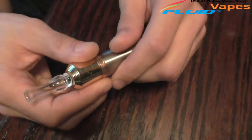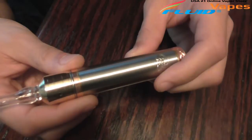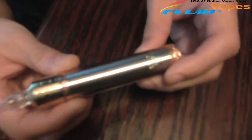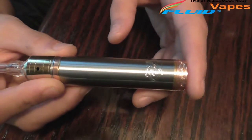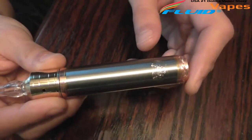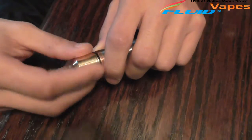It's a real nice sleek design. This is only an 18650 or 18500 mod — there is no 18350 option on this. It is a short mod, kind of nice, about the size of maybe the 49. Let's go ahead and break this down and take a look at it.